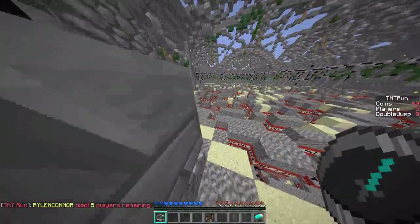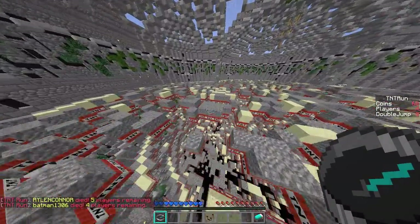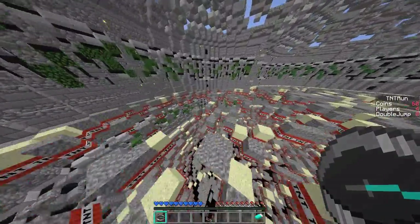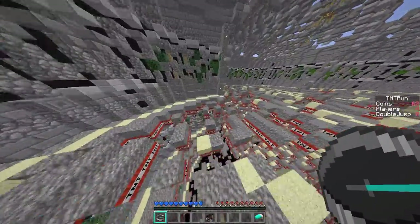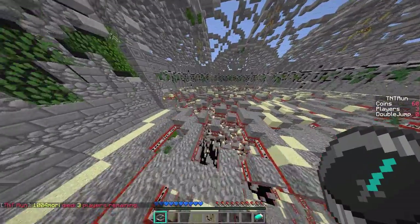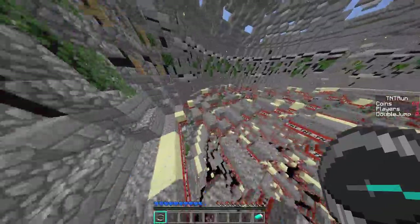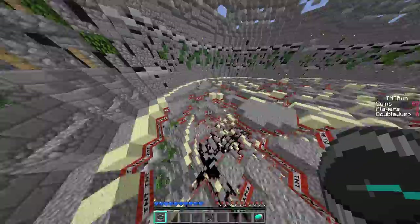I'm looking to upgrade to the Astro A40s mainly because of the customizable tags — they're little plastic things on the sides that you can swap out and customize with any photo you want. All the COD and MLG gamers use them. A couple friends of mine have them and they really look cool. I've had the Razer Kraken Pro for almost a year and a half with no trouble — they work great.